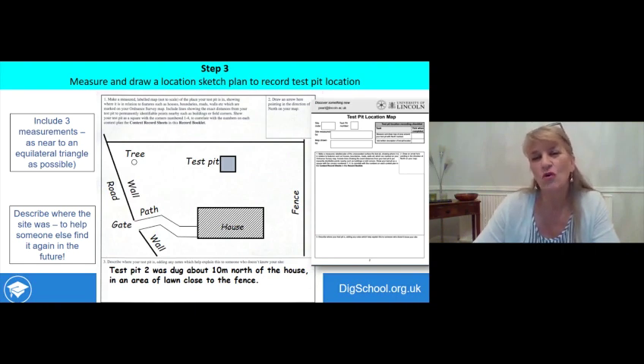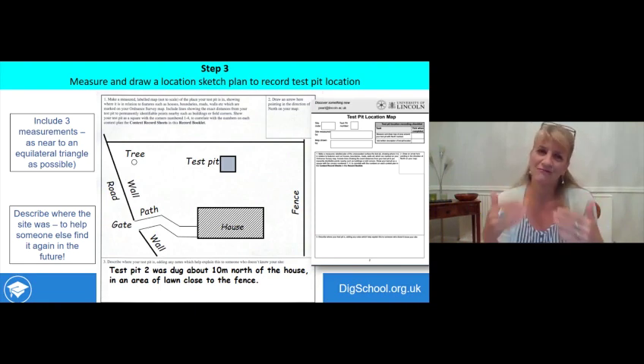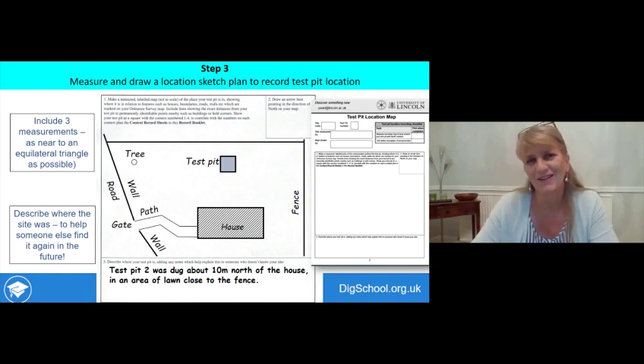Step three is to measure and draw a location sketch plan to record the location of your test pit. This is really important because if you find something significant, someone might want to come back and look at it, and they'll need to know exactly where the finds came from. On the second page of your record booklet there's a blank space for a map. This needs to include permanent fixed features like buildings and property boundaries, plus measurements from those features to the centre of your test pit — ideally three measurements, forming a triangle. Think of it like a treasure map for someone in the future.